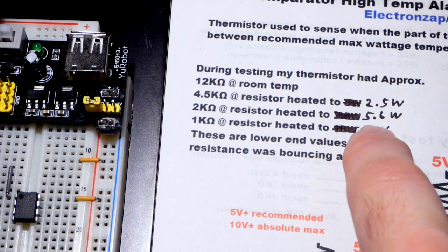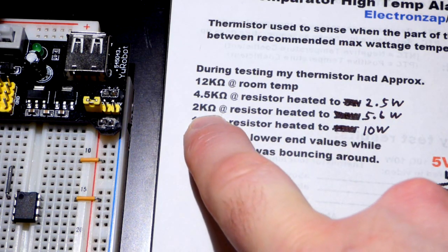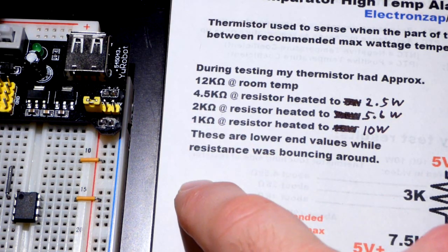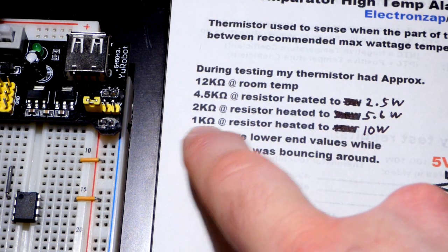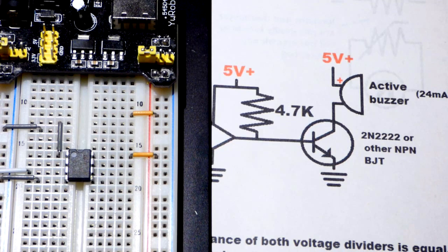You can raise it up to a little bit more than 5 watts because it's a 10 watt resistor, which should still be safe. We're going to set this alarm to go off at about that point. At 10 watts the thermistor had 1 kilohm of resistance — that's when the resistor got really hot, which I covered in my last video.